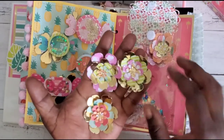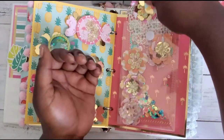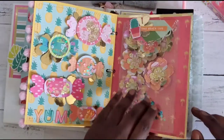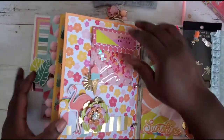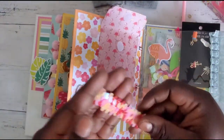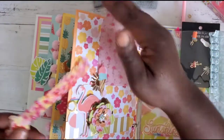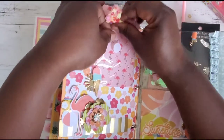Look how pretty these are — so tropical! It says 'That Beach Life.' In here we have really pretty sequin trim and it's stretchy — I love it! It goes really well with this page she created with the flamingos.